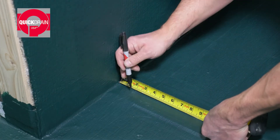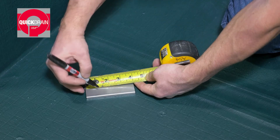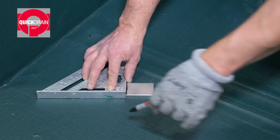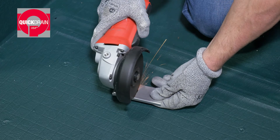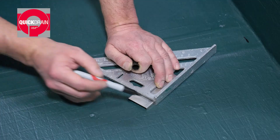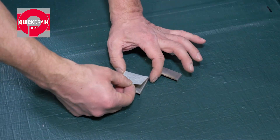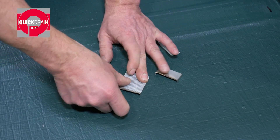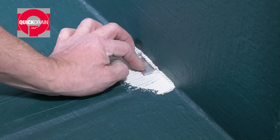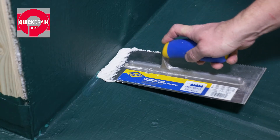First, measure the distance between the walls and ends of the trough. Then, cut the extensions to the correct length. Repeat on both sides. Turn the extensions over and put a strip of transition tape on the bottom of each. Next, using a 3/16 inch V-notch trowel, place thinset under the extension locations. Then, set them in place.